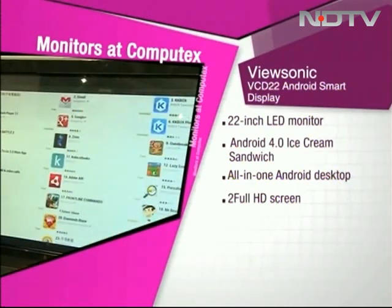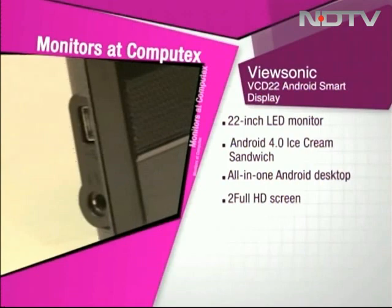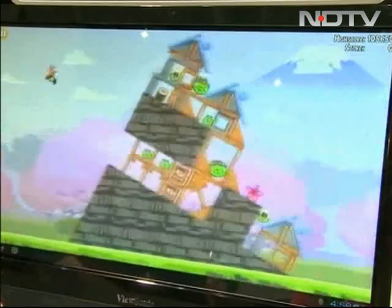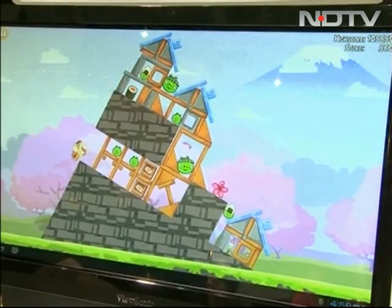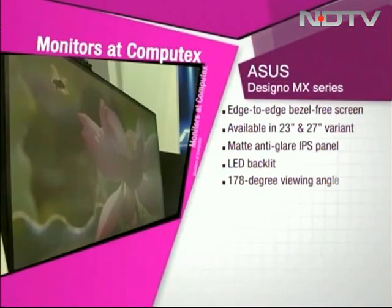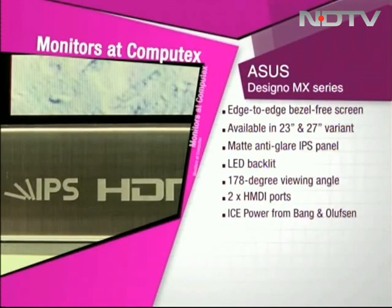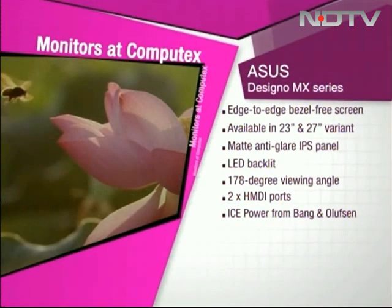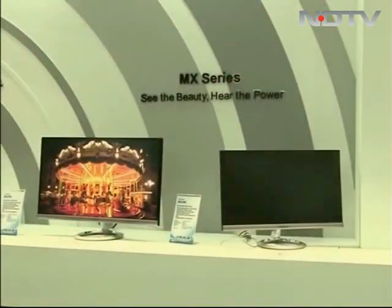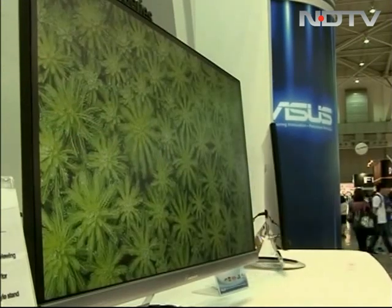Running Android 4.0 Ice Cream Sandwich, this touch-enabled device can serve as an all-in-one Android desktop and can also be used as a kiosk for retailers, bringing all the versatility of Android to its large Full HD screen. That's an innovation whose time has come. With edge-to-edge bezel-free screens, the Asus Desino MX monitors are available in 23 and 27-inch variants and boast a matte anti-glare IPS panel with LED backlighting, ensuring a wide 178-degree viewing angle with outstanding color reproduction. Both the Asus Desino MX-279H and MX-239H are equipped with 2 HDMI ports and have an integrated sound system i-Spar from Bang & Olufsen at the base.